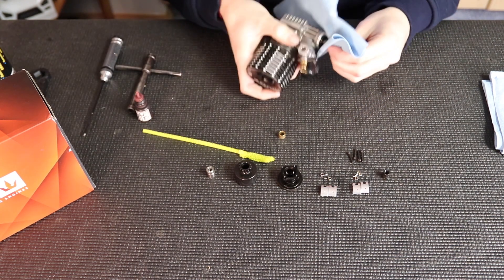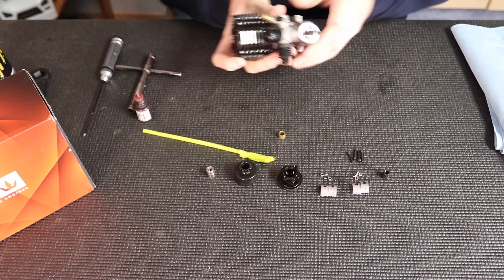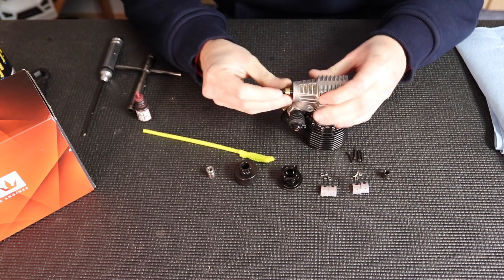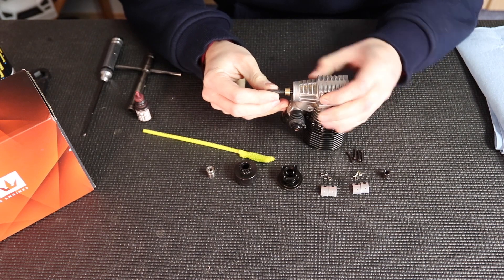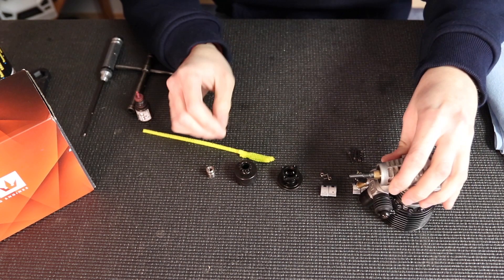Next I'm going to clean the crankshaft threads so the nut sticks and the Loctite can work. I'll clean all the oils off, and you can see there's play in the crankshaft back and forth, so I'm going to pull the crankshaft out and push the collet back. This is done to prevent the conrod and crankshaft from touching the back plate and causing damage inside your engine.